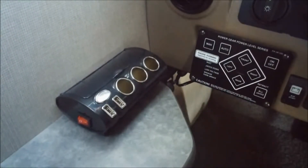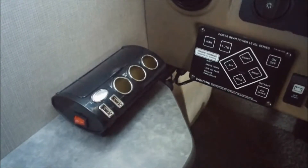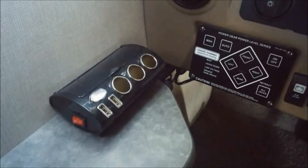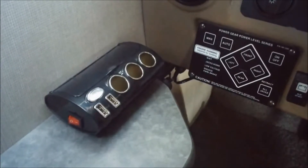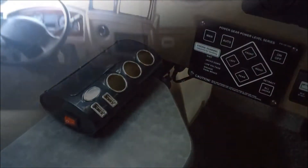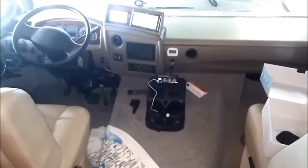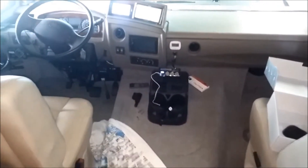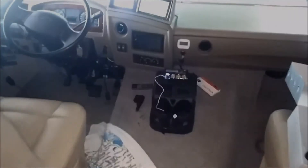I decided to throw one of those power centers over there on the driver's side for my temperature pressure monitor. I've got a fan I'm probably going to put over there, I got a cell phone I want to plug into the USB, so I got plenty of power on that side. The final setup there — sorry for the mess around the center console — but that's what it's going to look like and it should work out real well, as opposed to nothing or that wood tray that was there. Thanks for watching.